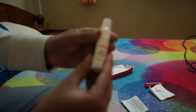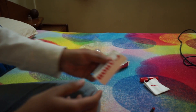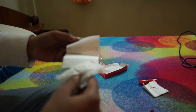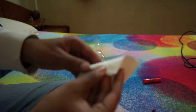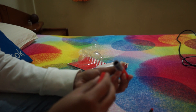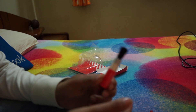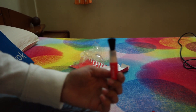Here we have a lens cleaning fluid spray, optical cleaning tissue, and a cleaning cloth — it's really very soft. And at last we have this brush, which looks quite cool.